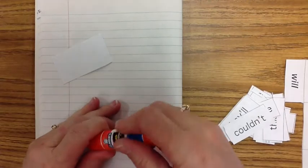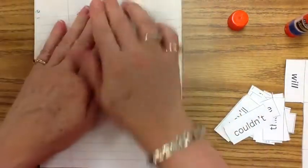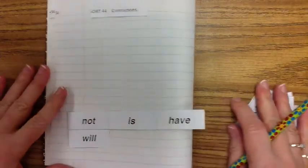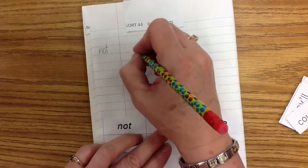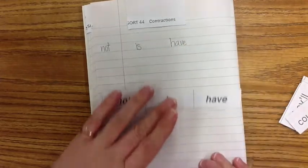You need your notebook. Turn to your first clean page. Apply glue to your title so we know what we're doing — Sort 44, Contractions. Put that in the middle. Now we need to write down our exemplars. We have four exemplars this week: not, is, have, and will.